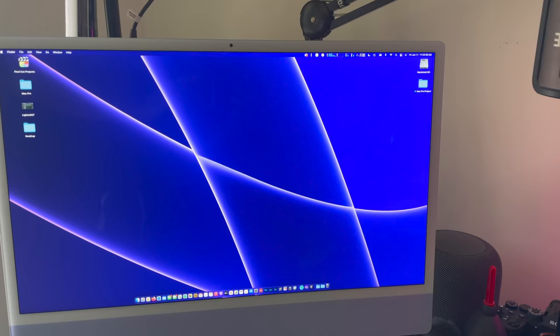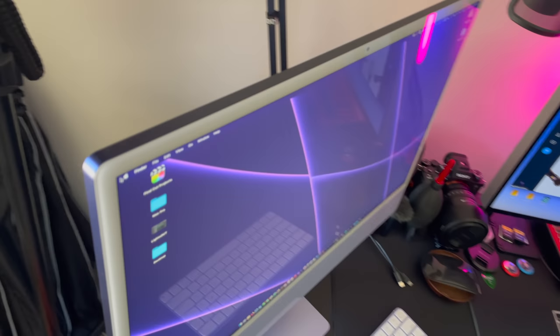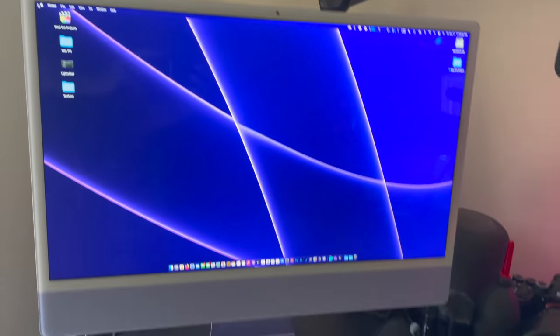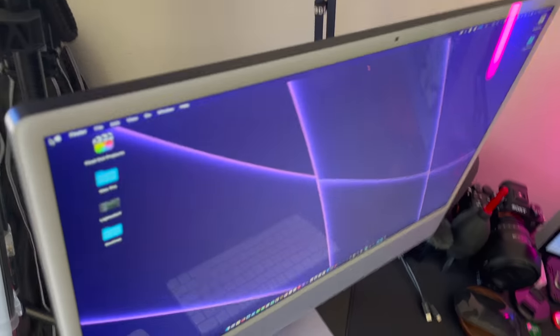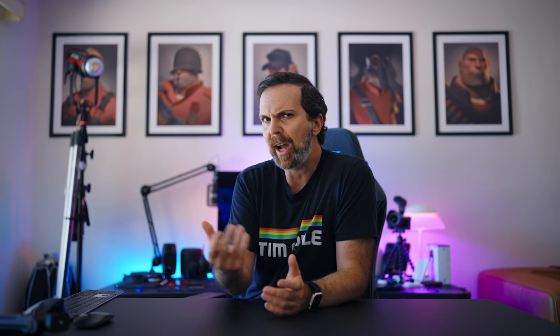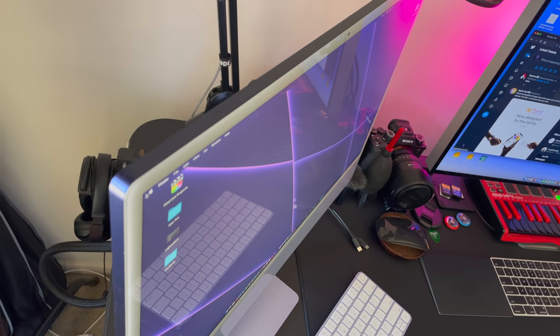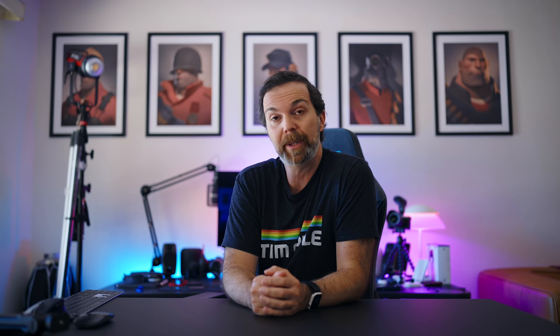One thing I genuinely didn't like is the matte screen. When you're facing it directly, it's beautiful and it handles glare nicely. But as soon as you look at the screen at an angle, the view gets a little washed out. I used to have the 17-inch MacBook Pro with the matte screen and that never had that washed-out look — so that's something to look out for.